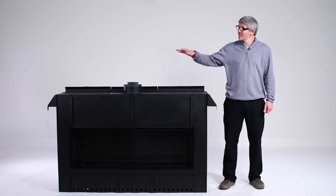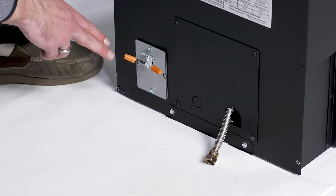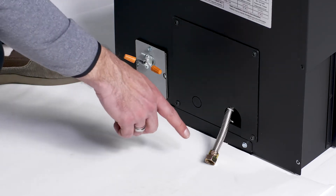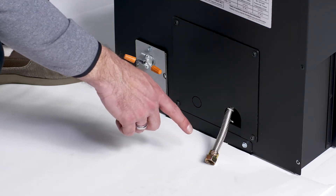Next, let's take a look at the opposite side of the fireplace. That's where you will find your electrical and your gas connections. Here is where the electrician will bring power to your fireplace, and here is where your plumber will bring gas. Power is required for ignition, for your lights, and for your blower.